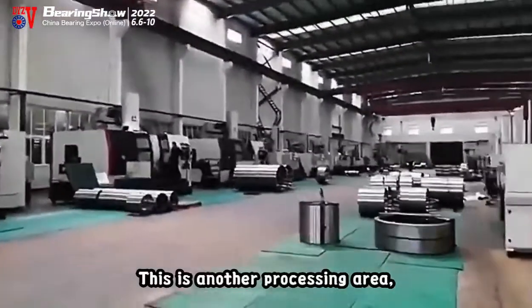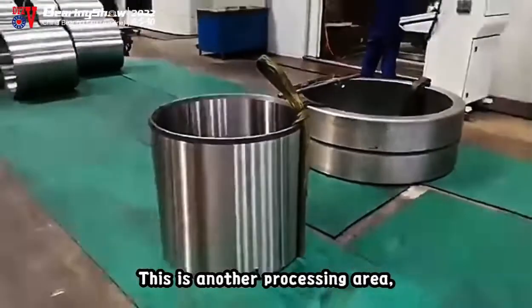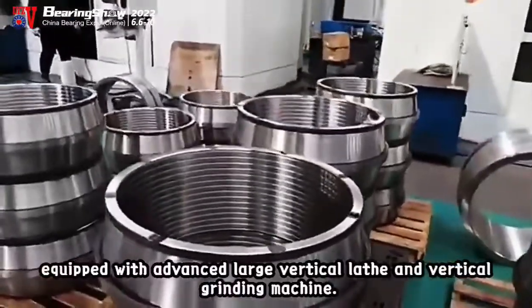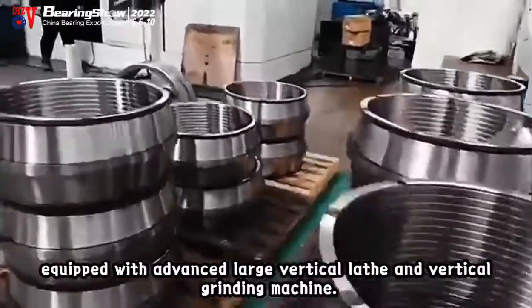This is another processing area, equipped with advanced large vertical lathe and vertical grinding machine.